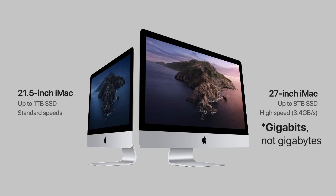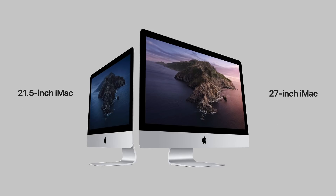Let's talk about RAM. The 21.5-inch model can be equipped with up to 32 gigabytes of RAM. But the higher-end 27-inch model can be equipped with up to 128 gigabytes of RAM — that is incredible, a huge amount to put in a machine as thin as these iMacs.